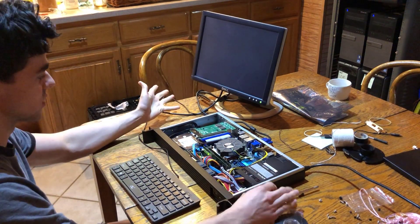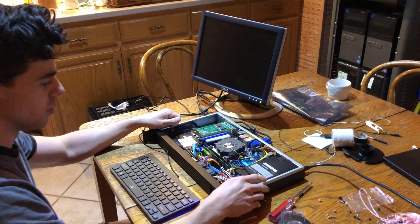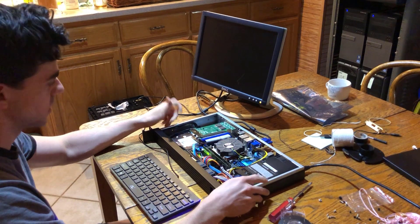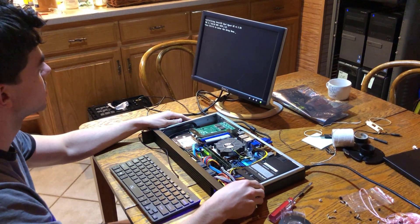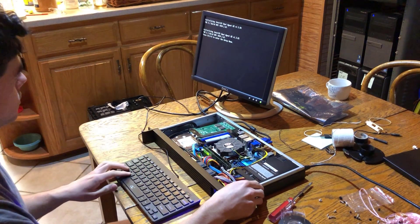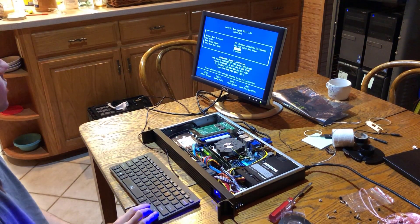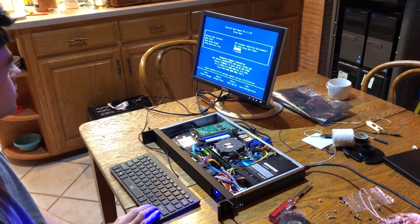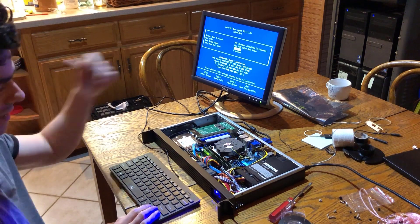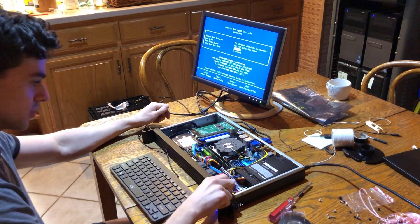All I did was jiggle some things around, and we've got a POST screen — it's beeping and doing all the things it needs to do. Not too bad. So I need to power it back down and install pfSense.